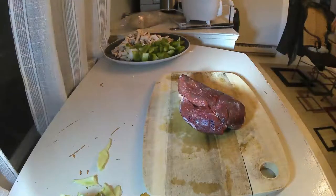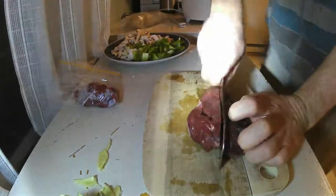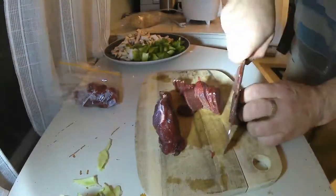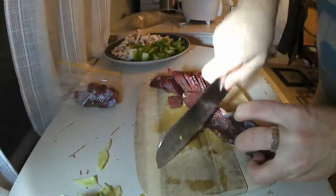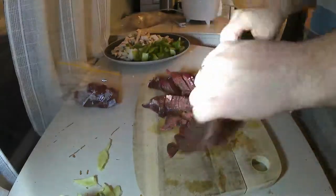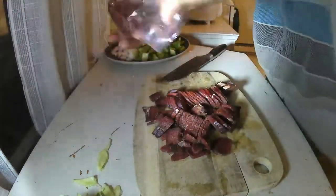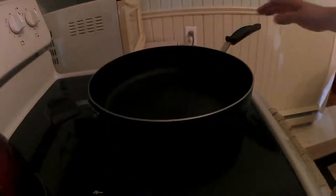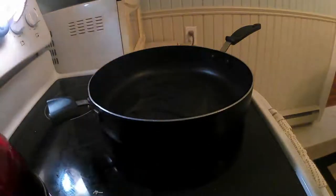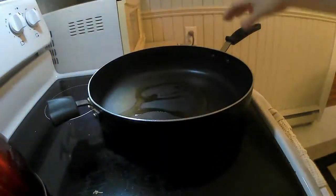Here's some deer meat that is still partially frozen. I actually prefer to cut it when it's partially frozen — it's just so much easier to do, as you can see. Yep, that's all there is to it. Chop, chop. So then we're going to put some oil in the pan, and we're just going to cook up the meat first. The meat needs to be browned up a little bit.